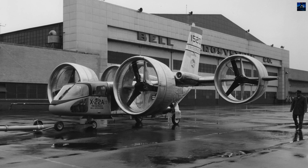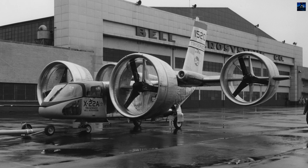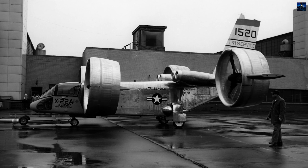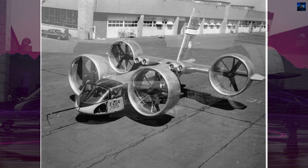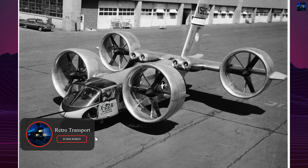The Bell X-22 was a groundbreaking experimental aircraft developed in the 1960s to explore vertical, short takeoff, and landing capabilities. The project emerged from a United States Navy contract awarded to Bell Helicopter in November 1962, with a budget of $27,500,000 for two prototypes.